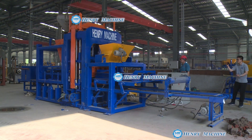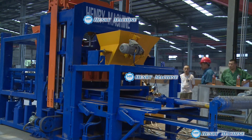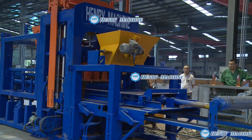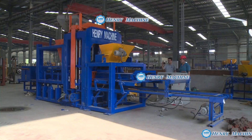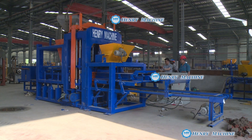With the requirement from a customer, we fabricated this part you see now. It's called the colorful material feeding system, in order to produce the colorful surface of the PV bricks.